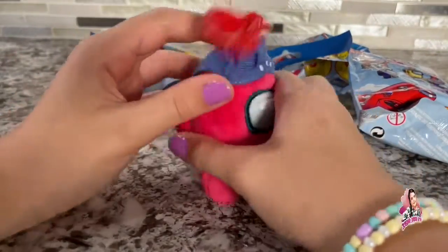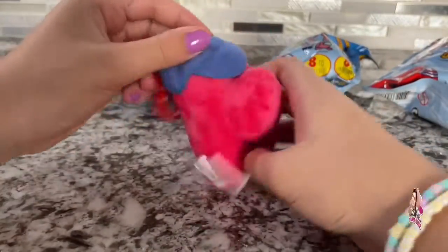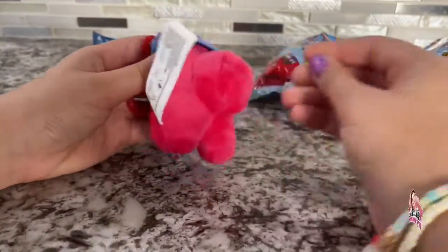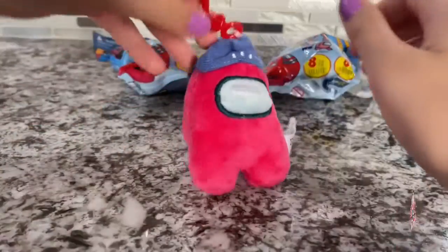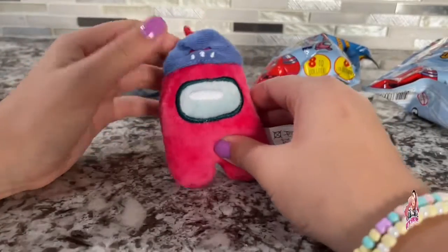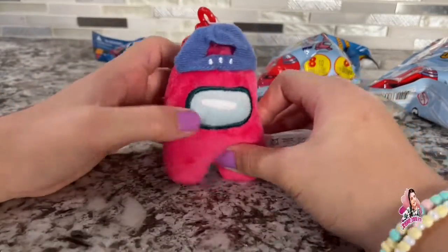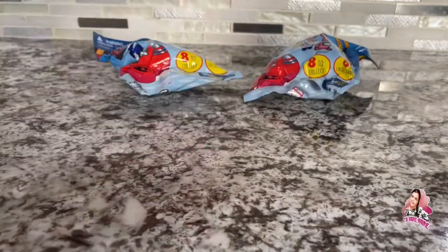Oh, it's the one I exactly just said I didn't want! So we got this dude. I mean, he's not that bad — he's cool, he has a nice big backpack. He says 'Among Us.' I definitely wasn't wanting to get this one, but he's actually pretty cute now that I think of it.